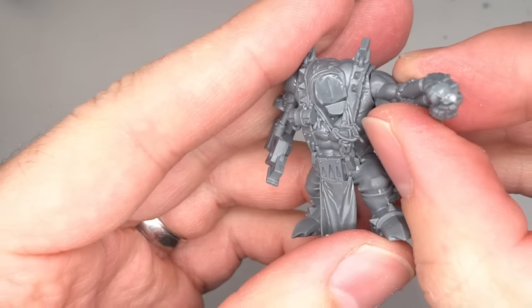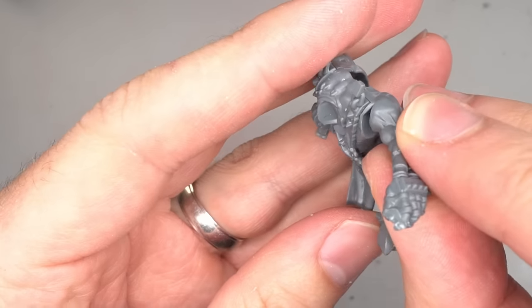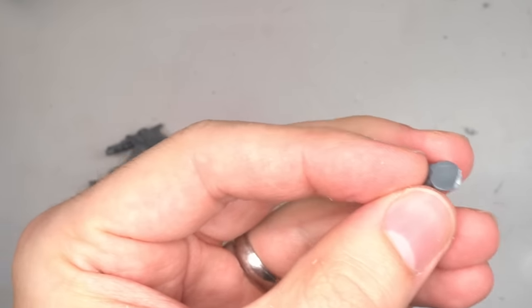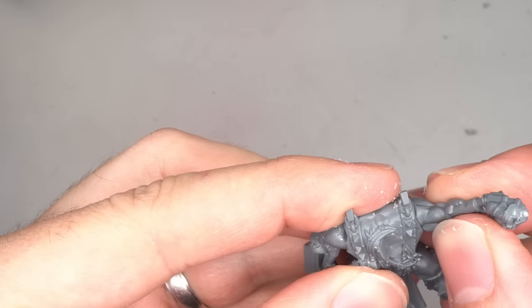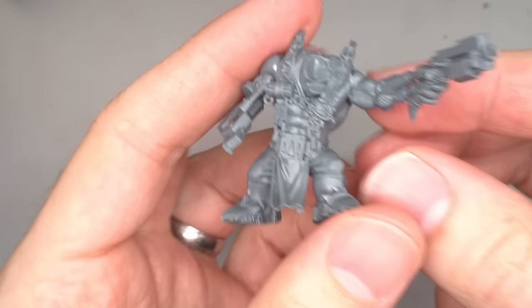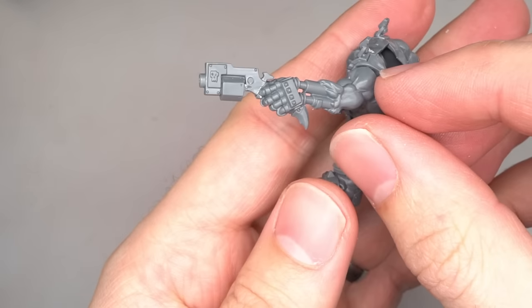First, I had to make sure that the shoulder could fit against the torso. A little clipping and trimming was required but it wasn't necessary to get a perfect fit. Once the arm was glued, the pistol was glued to the hand. You could use pins if you preferred, but the contact point was fairly large and would hold onto the part securely enough.